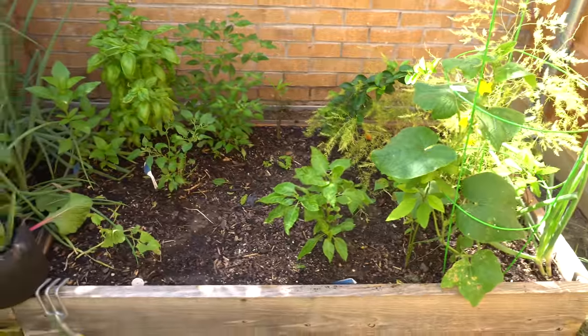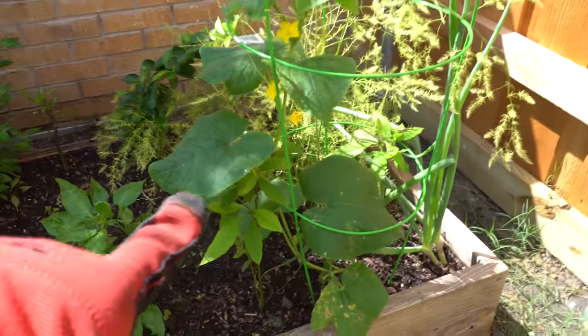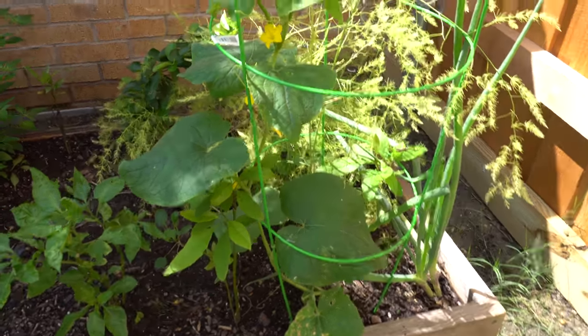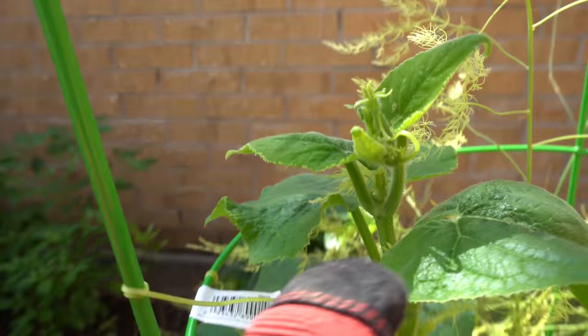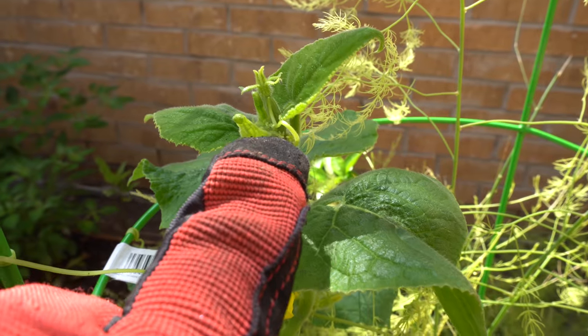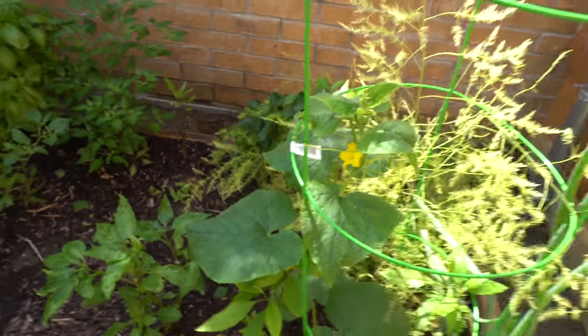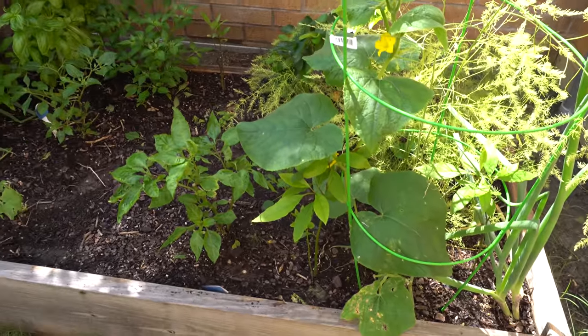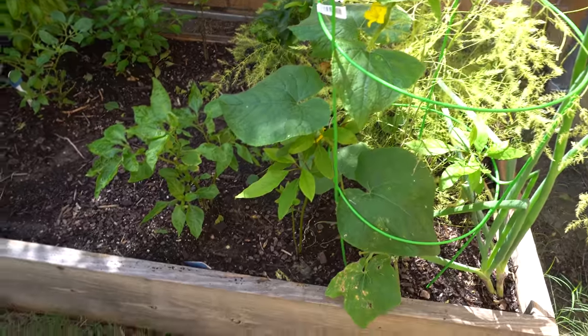And then the last bed here — I have just extra stuff. This here is a propagated cucumber plant — look at that, just a small vine. And then look there — I got a fruit from the propagation, that one at the top. I didn't know that it would grow but I wanted to try anyway. You can propagate cucumber and it'll grow just like a normal vine.